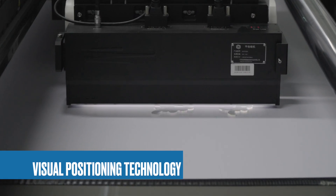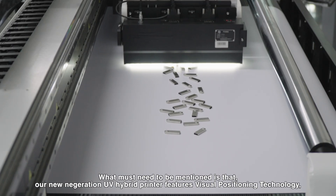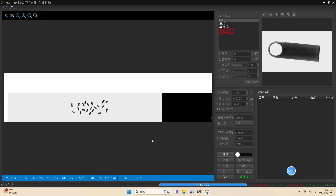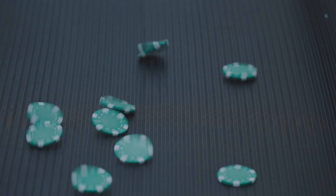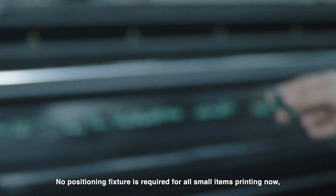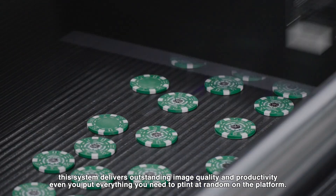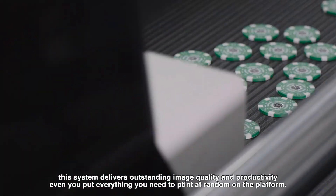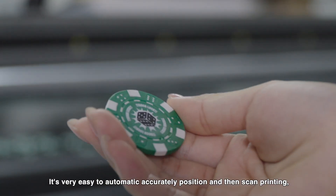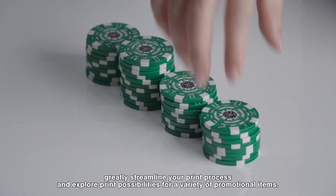Our new generation UV hybrid printer features visual positioning technology, bringing new vitality to UV printing. No positioning fixture is required for small items printing. This system delivers outstanding image quality and productivity — even if you place everything you need to print at random on the platform, it will automatically and accurately position and then scan for printing, greatly streamlining your print process.